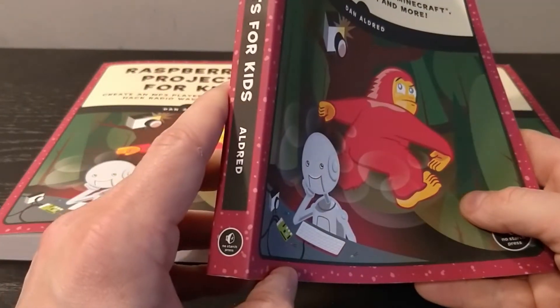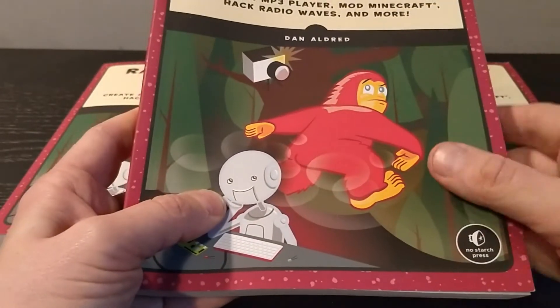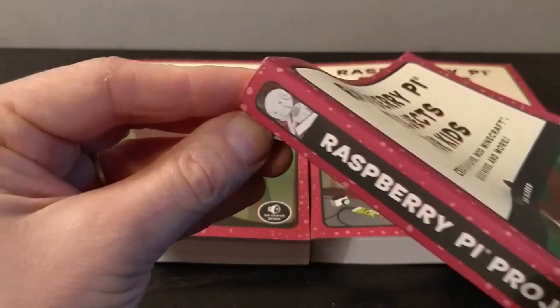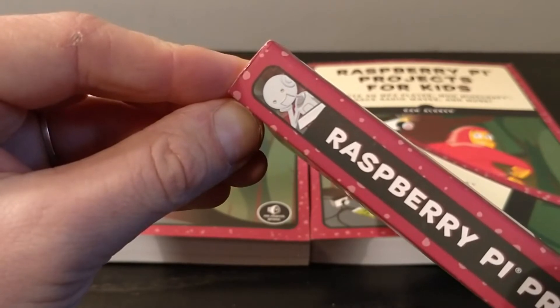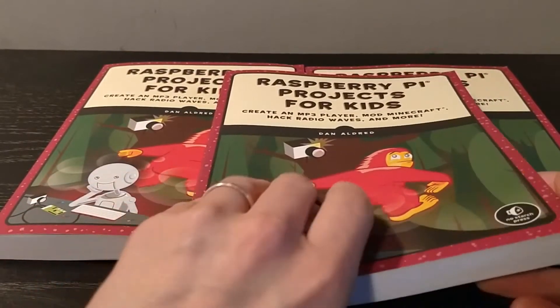Really nice layout, really nice book — feels great, looks great, really vibrant colours. Thanks again to NoStarch for that. One of my favourite features is this little person here, just sat pondering, thinking about their next Raspberry Pi project — that's a really nice feature.